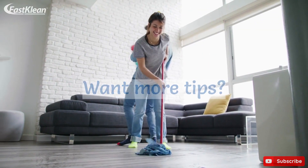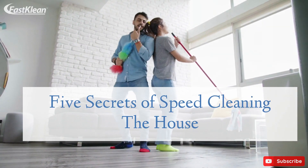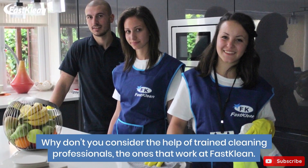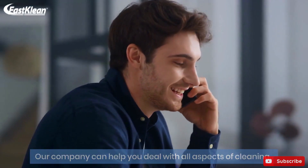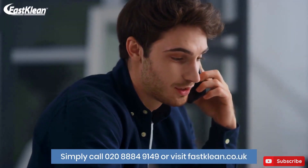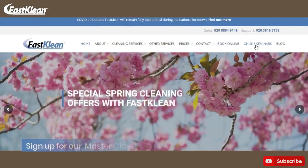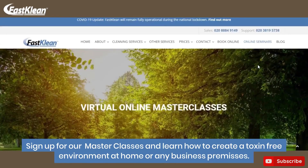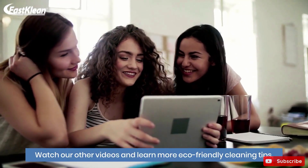Want more tips? Check out our previous video on 5 Secrets of Speed Cleaning the House. Let us know your views and comments in the comment section below. Why don't you consider the help of trained cleaning professionals — the ones that work at Fast Clean? Our company can help you deal with all aspects of cleaning. Simply call 020-888-49149 or visit fastclean.co.uk. Sign up for our masterclasses and learn how to create a toxin-free environment at home or any business premises. Watch our other videos and learn more eco-friendly cleaning tips.